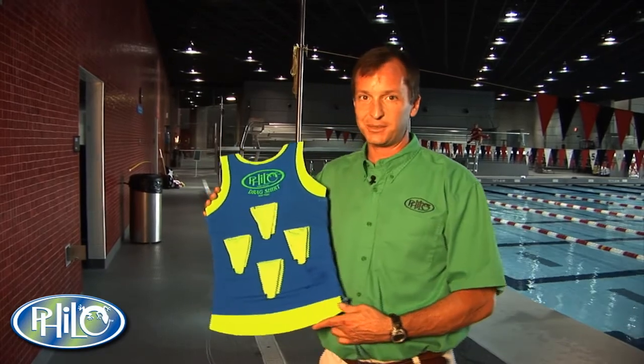Hi, my name is Ralph Brodbeck. I'm with Philosophics Inc., or PhiloUSA.com. We've brought you some great products in the past: the bungee strap, the aqua stick, the bungee kicker.